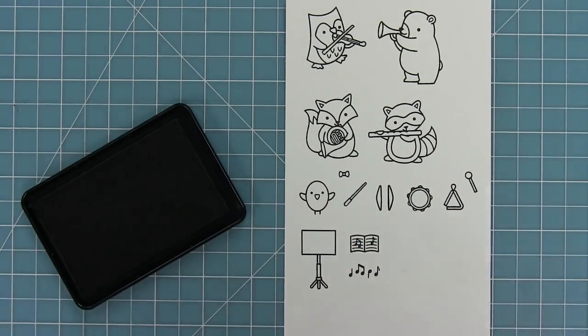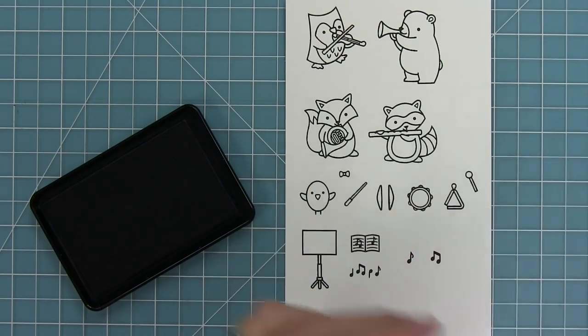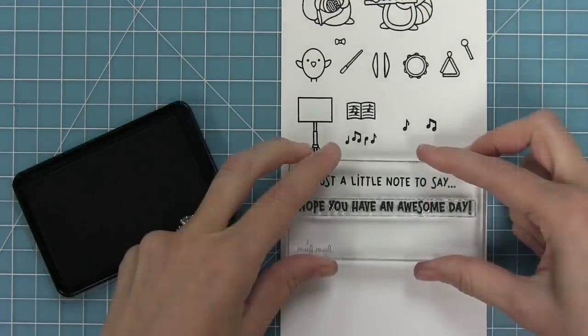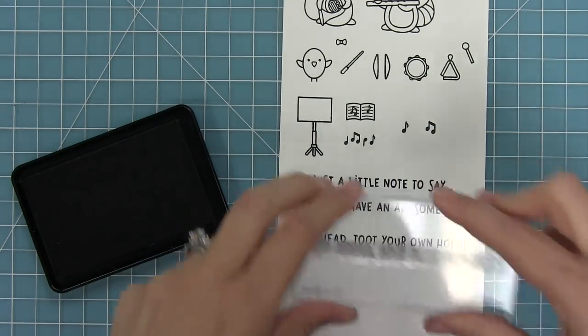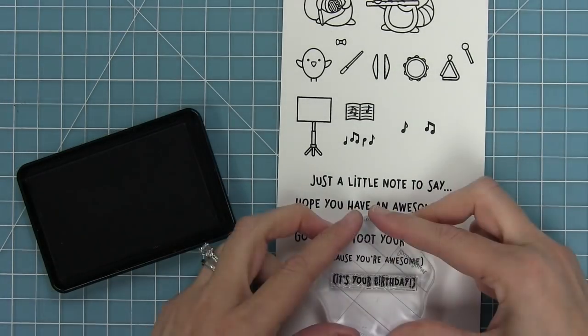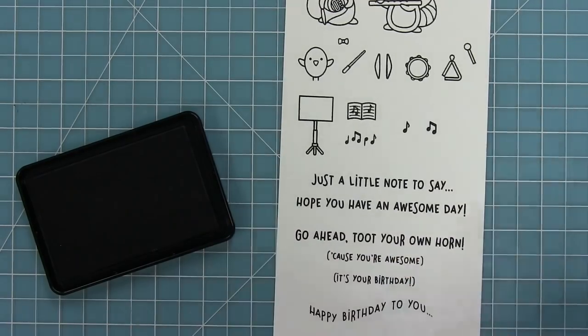We have music notes in different configurations — a little group of them, an eighth note, and some more eighth notes. We have some really fun sentiments: just a little note to say, hope you have an awesome day, go ahead and toot your own horn, cause you're awesome, and also it's your birthday. We have happy birthday to you as well.